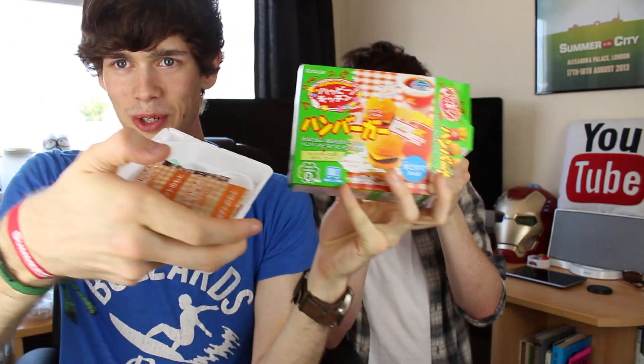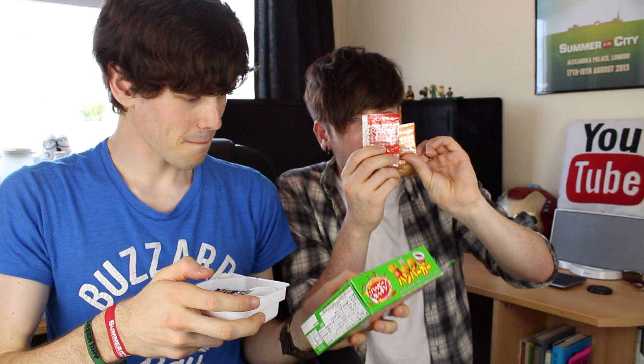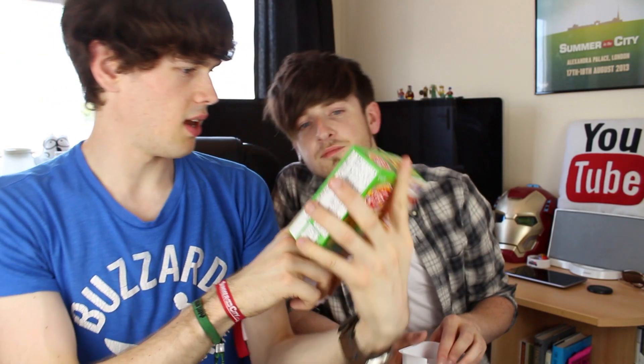We'll work it out. So the first step is to get rid of the gap in my fridge. Basically these tiny things of powder apparently produce this burger. Apparently we cut the box into pieces. Number two in the triangle thing — it doesn't say any numbers on them. It actually doesn't say any numbers on them! I don't know which is which.